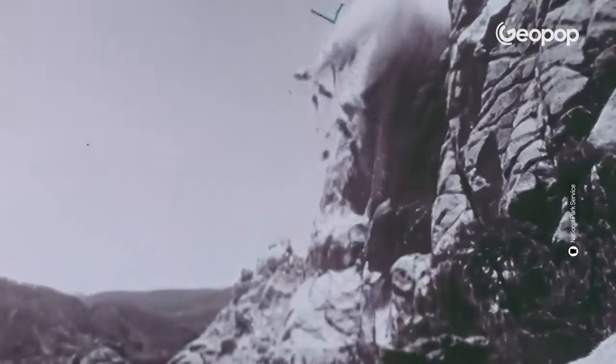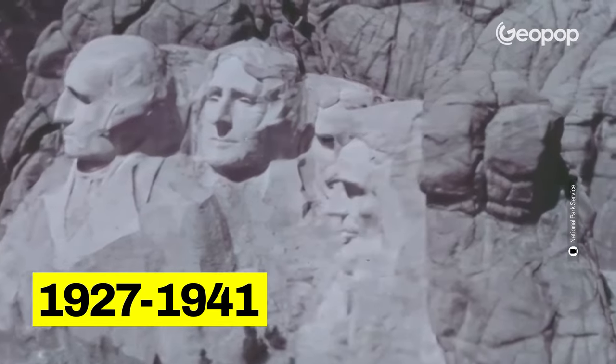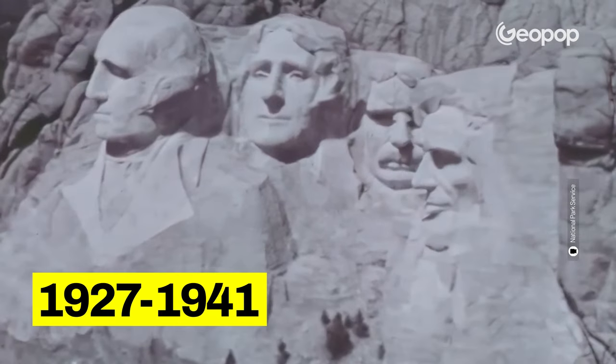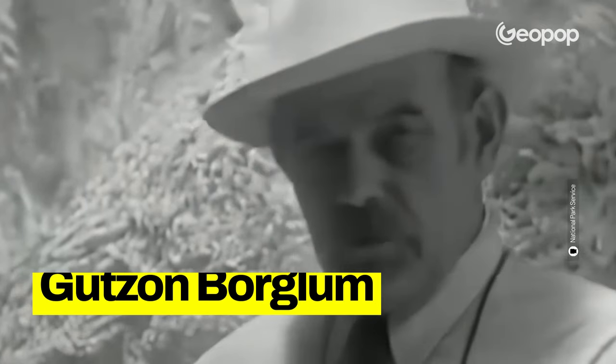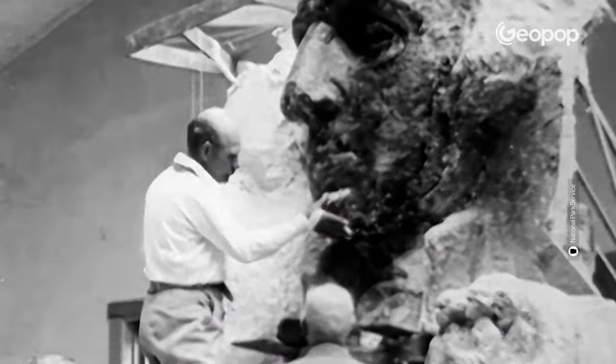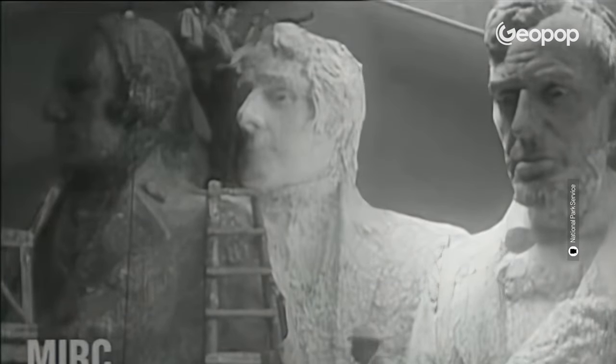The construction of the Mount Rushmore sculpture began in 1927 and was completed in 1941 under the guidance of Gutzon Borglum, a sculptor of Danish origin who had already worked on similar projects. During the preparatory phase, Borglum constructed a scale model of the monument he wanted to create and produced highly detailed drawings to guide the workers in their shaping of the rock.